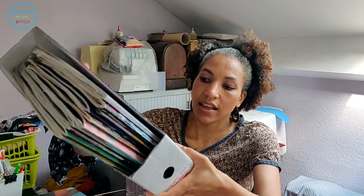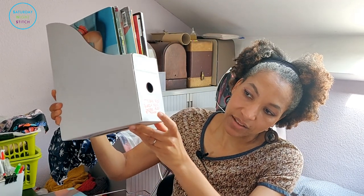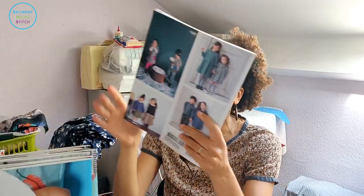Now onto the second part of the video — I'm going to share my collection of kids sewing magazines. This is my entire collection and they fit in this IKEA magazine rack. I've got a label on there that says October Kids, Birder Kids, Country Kids, and Be Trendy.